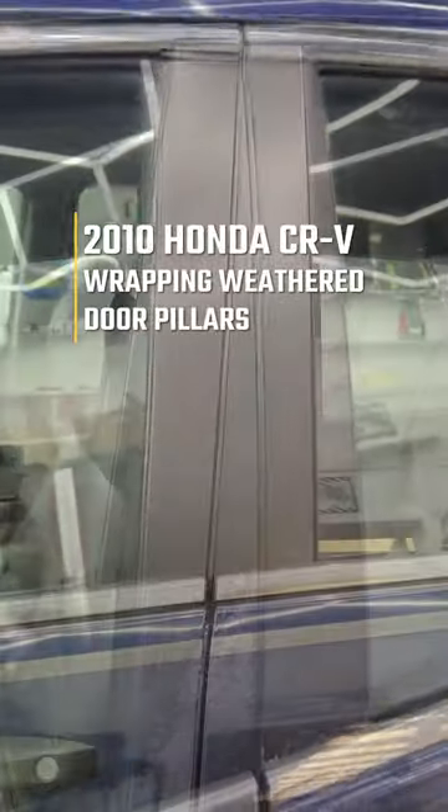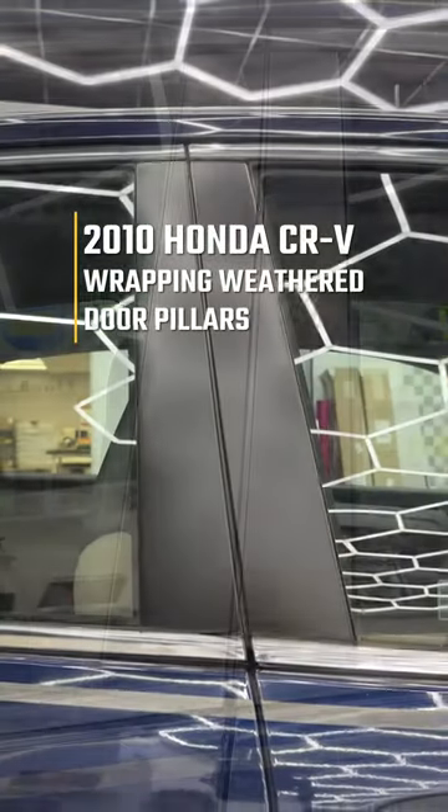Hey guys, what's up? Today I'm going to show you how I took my door pillars on my Honda from this to this using vinyl wrap from Lux Auto Concepts.